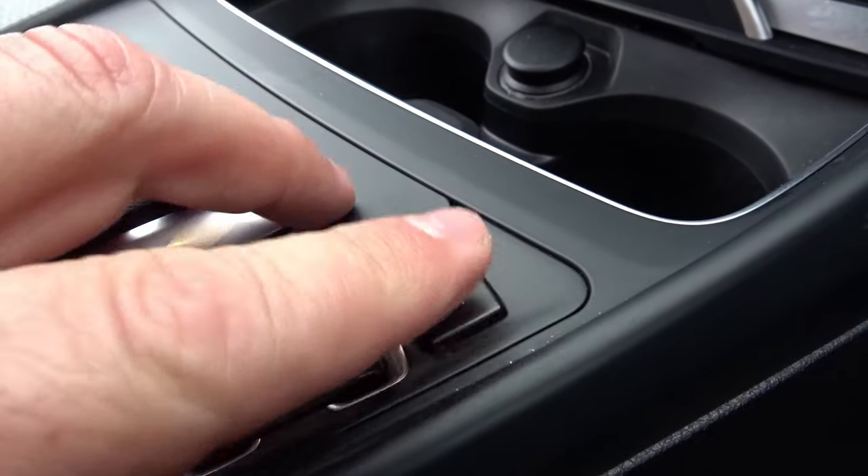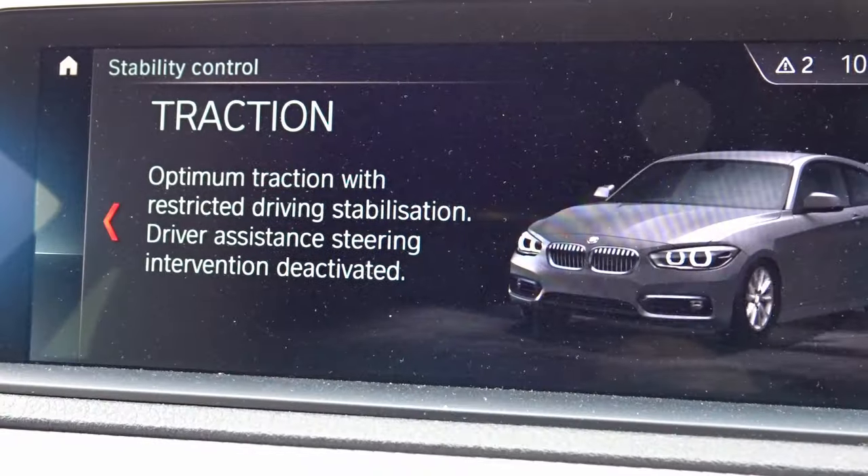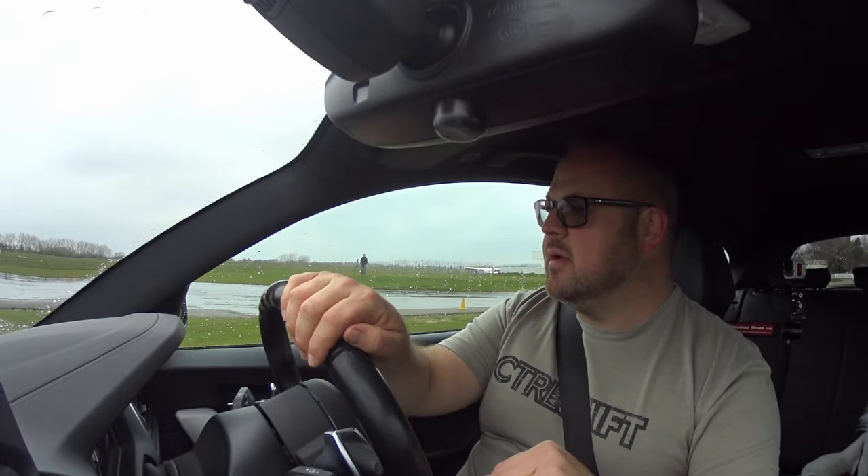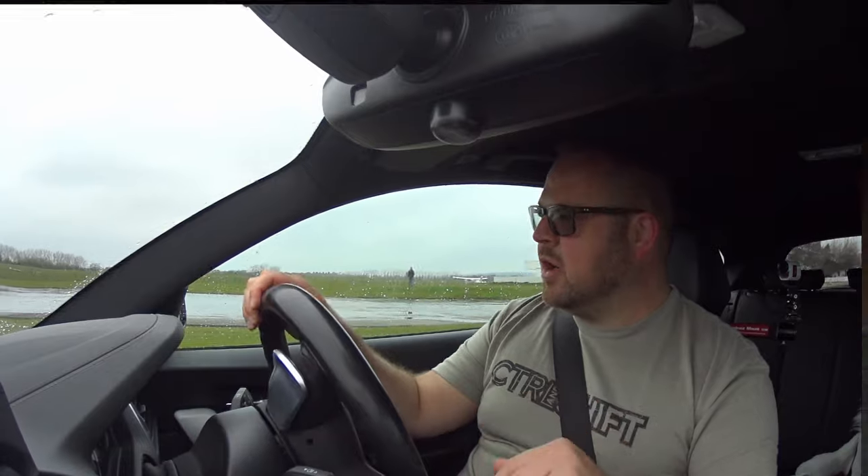Obviously it's exaggerated on the skid pan, so the back did come out a tiny little bit, whereas if you had loads of grip on the road it probably wouldn't do that. Now what we're going to do is press the button once and go into halfway mode — this is like an MDM mode or traction mode.